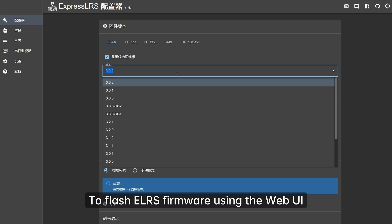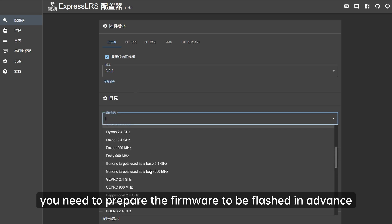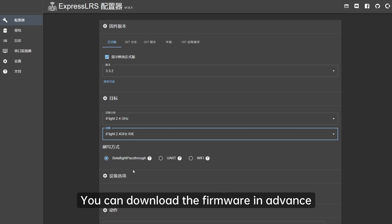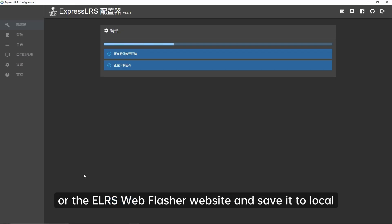To flash ELRS firmware using the web, you need to prepare the firmware in advance. You can download the firmware from the ExpressLRS configurator or the ELRS Web Flasher website and save it to local storage.